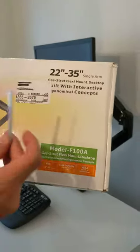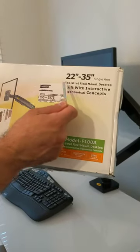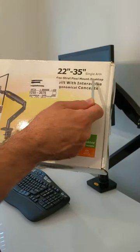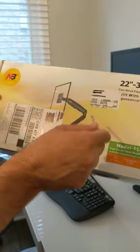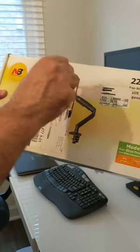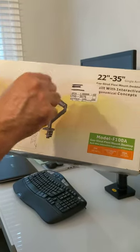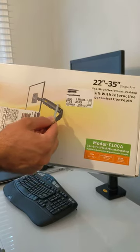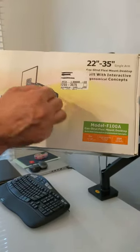Hey guys, I'm going to show you how to adjust the tension on this gas strut flexi mount desktop system. Assembling and putting your monitor on this system is easy — you can just follow the instruction. The only thing that's not very obvious is how to adjust the tension on this arm, this gas arm.